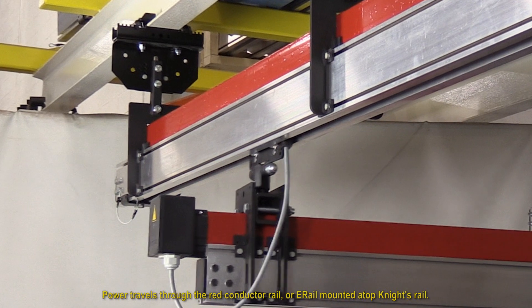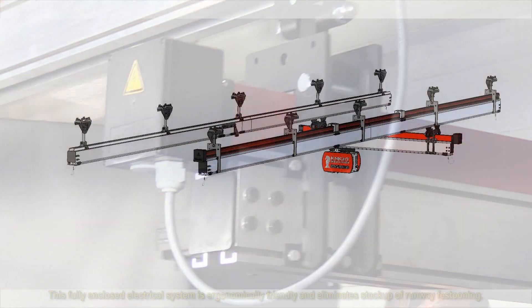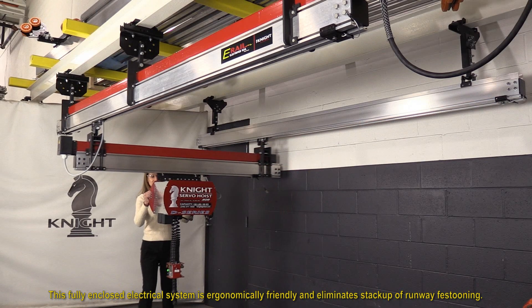Power travels through the red conductor rail or e-rail mounted atop Knight's rail. This fully enclosed electrical system is ergonomically friendly and eliminates stack up of runway festooning.